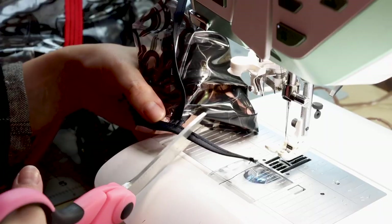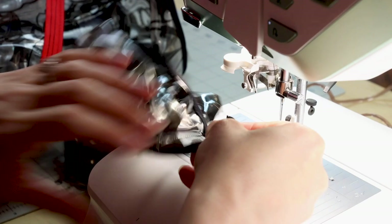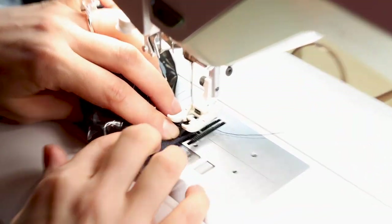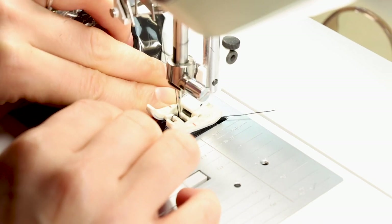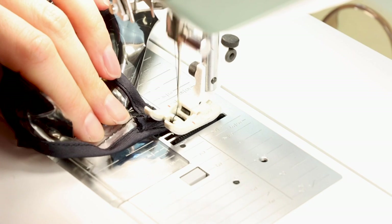Now that we have the neck finished, all we have left to do is take these little ends, cut them, fold them under, and sew them down. I'm going to show you how to do one — cut off the extra, leaving about a half inch. Fold it in and stitch it down. Because it's bias binding, it's not going to fray, so we don't need to double fold it. Now go ahead and do that to any spots on the coat that need it.